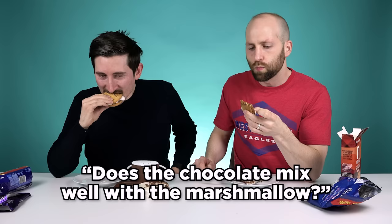There is no sexy way to eat this. No. Just be for yourself. I've never looked more attractive right now. I don't want some kitchen round, no thank you. I'm going to actually smear it on my eyelids.